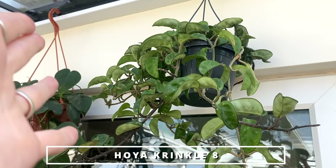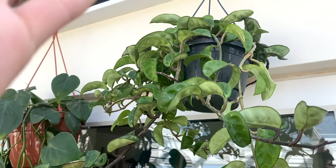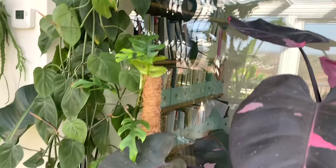Up here I've got my Hoya Krinkel 8. I've shown you it before — I've got a few of these plants because I love them. I stocked them when my shop was open and they're just beautiful, really lovely plants. So easygoing as well — we love an easygoing plant.